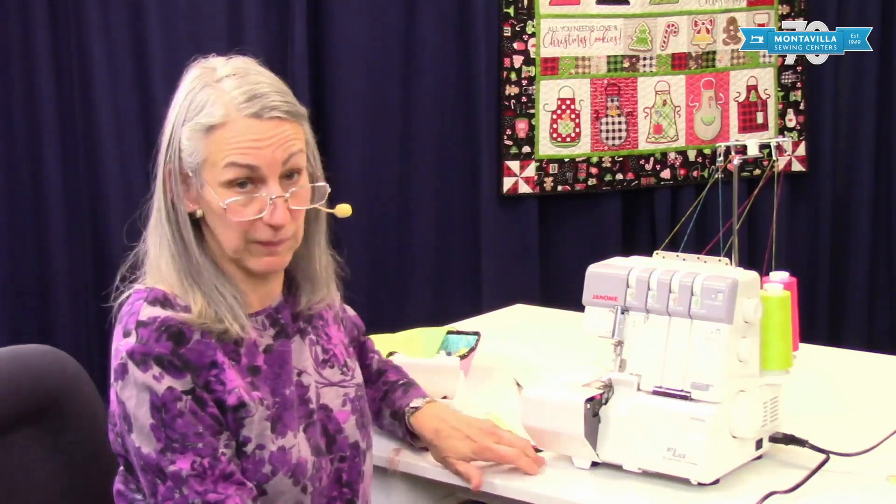So that's your basic serger, and I hope you enjoyed this. If you found it helpful, give us a thumbs up. If you have comments and questions, you can leave those in the area down below. We have lots of other videos on this machine as well as our other machines here at Montevilla Sewing Center. Thanks for watching. Bye.